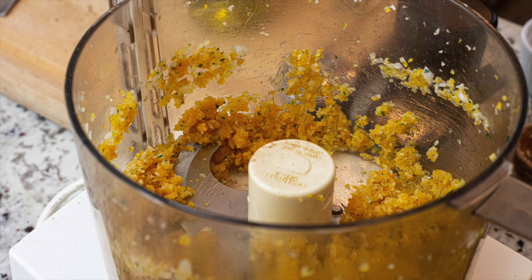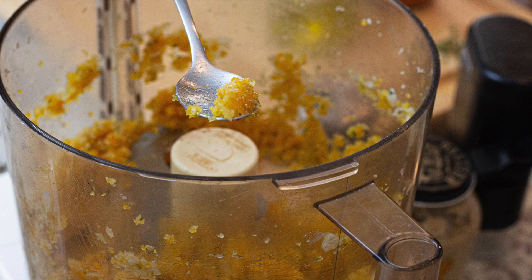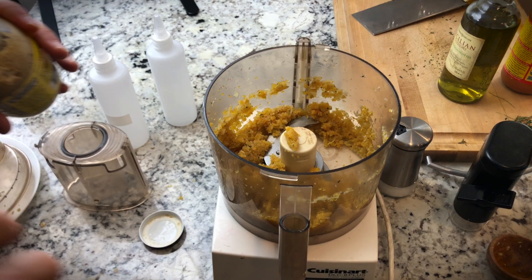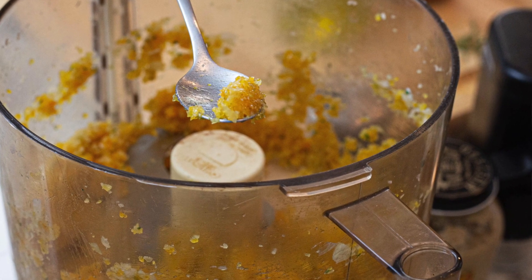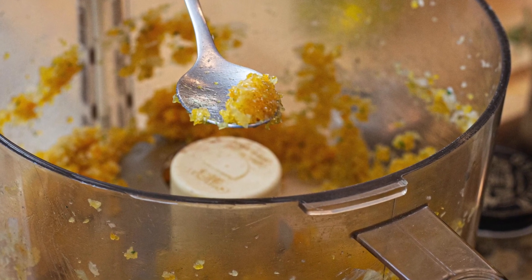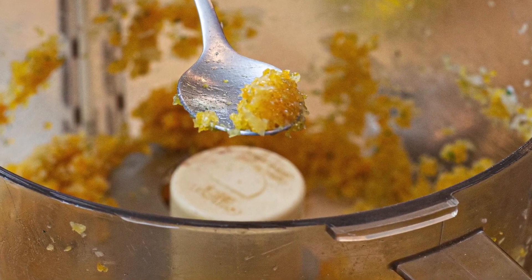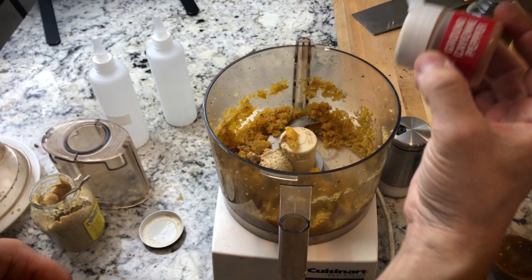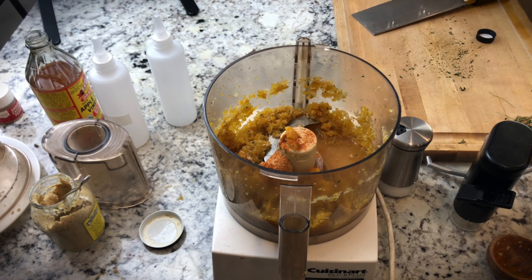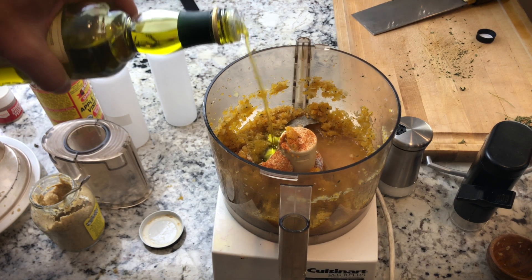Really hoping to get it to a paste — which is starting to get to that paste consistency. Now I'll add in my mustard. There's definitely no science to this; what I'm looking for is a balance between sweetness, the vinegary bite, and the spice — whatever you like. That's why it's important to taste throughout. Just a little bit of cayenne, about a quarter cup of apple cider vinegar, and a quarter cup of olive oil.